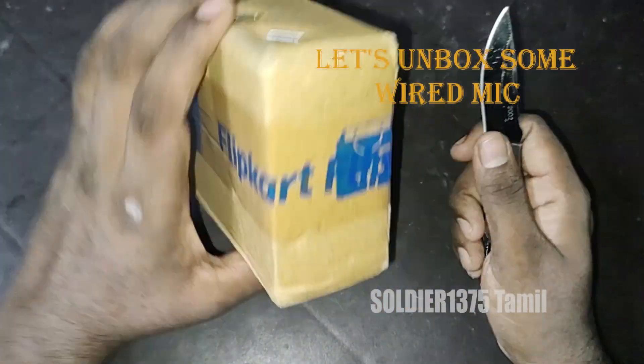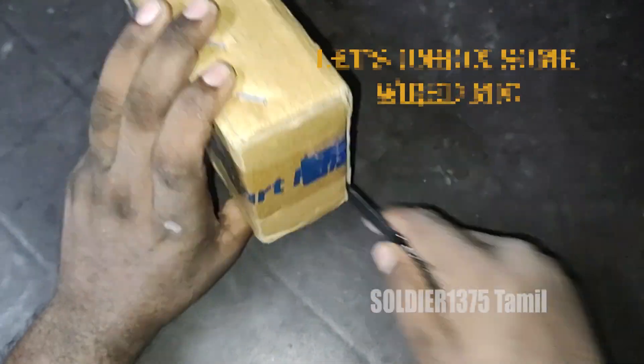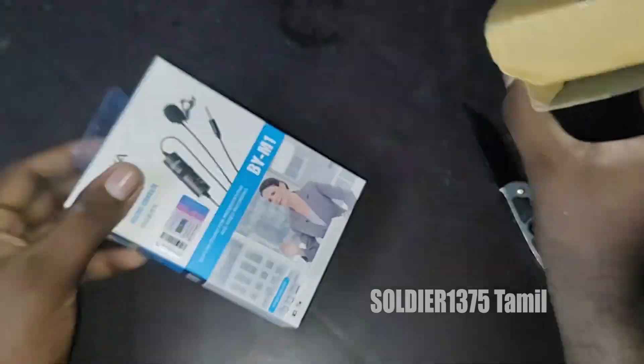Hey guys, here is an unboxing video. Here is a microphone for unboxing. The price is 125 rupees.